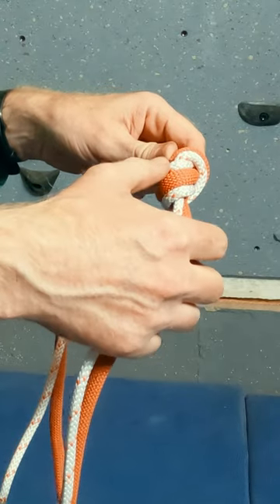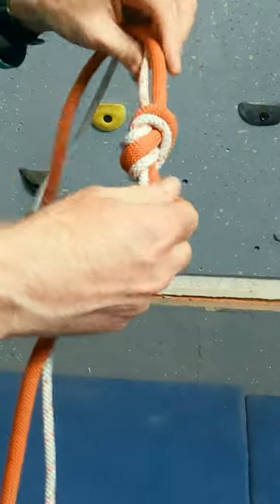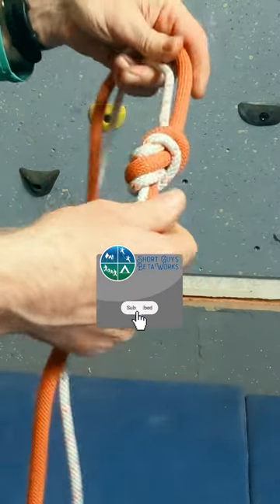I check the knot by verifying that the line that is looped twice is separated by the other line, that there are no unnecessary crosses, and that I have at least 30cm of tail.